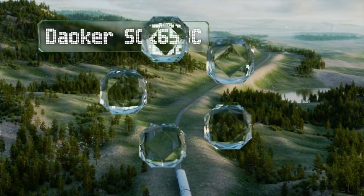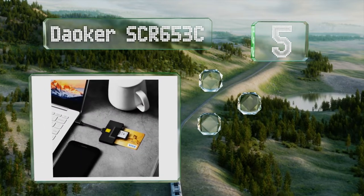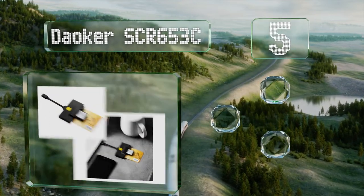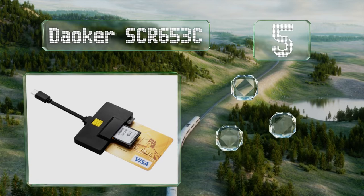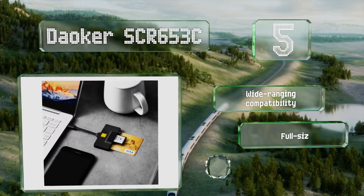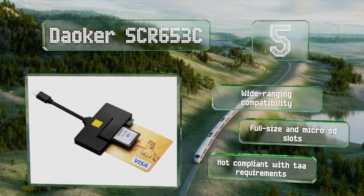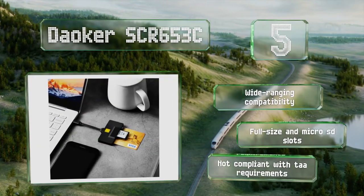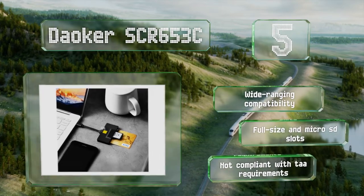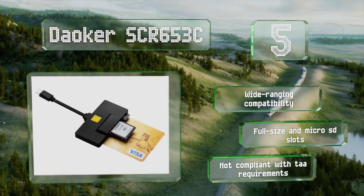At number 5, built to accommodate the newest portable devices, the Dauker SCR653C is perfect for MacBooks and Ultrabooks that are short on ports. It's slim enough to slip easily into a laptop bag or briefcase for storage or access to encrypted work in the field. It offers wide-ranging compatibility and full-size and microSD slots, but it's not compliant with TAA requirements.